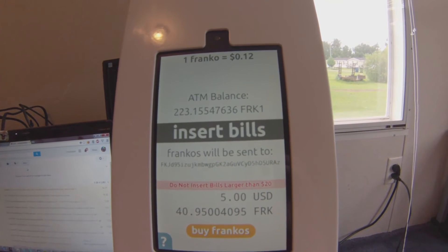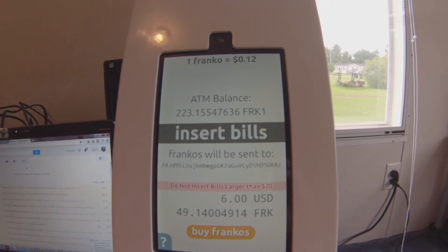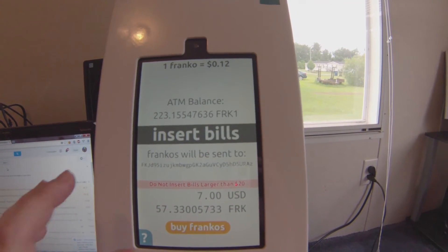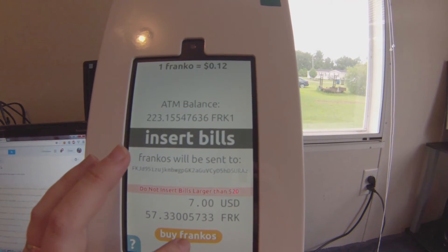One dollar, two dollars, three dollars — equals seven, because that's just crazy money. Let's hit buy Francos.